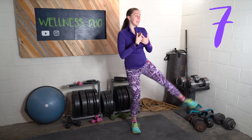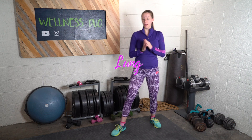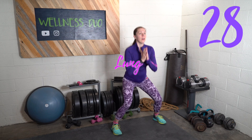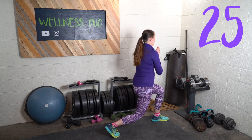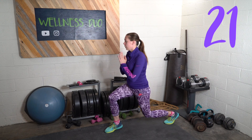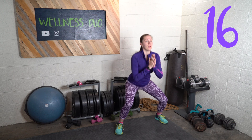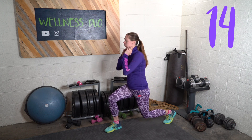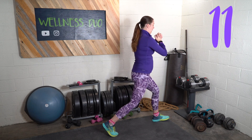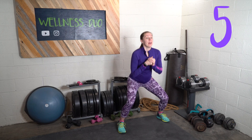The last exercise, number 10 before our break, is a lunge, squat, lunge. I tried to group these exercises together so we would max out certain parts of our body and feel the burn.